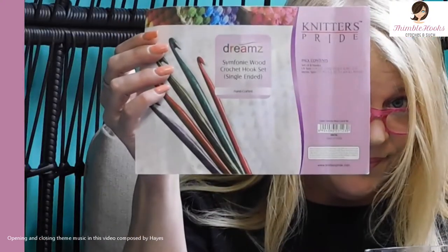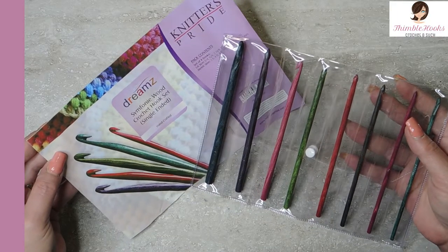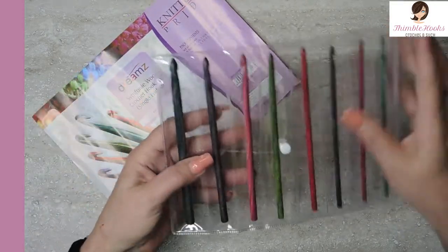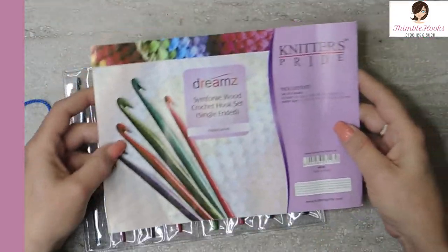Top friends, Beth of Thimblehooks. Thanks for stopping by. Just got these and I am so excited. I haven't even opened it or used it yet or anything. But I just got my Knitter's Pride Dreamz hooks. I am so excited — it's going to be an opening. I've never used them before. Let's take a look at how cool these beautiful hooks are. These ones just came in the mail yesterday.